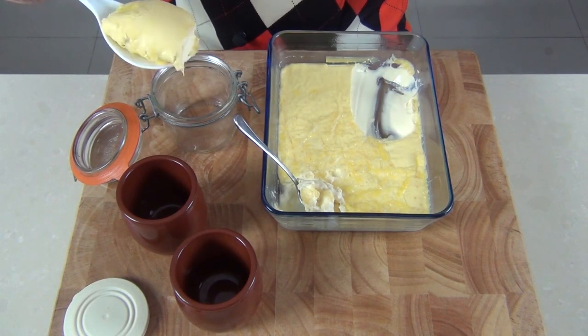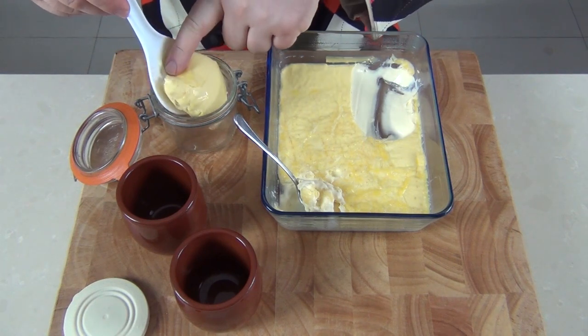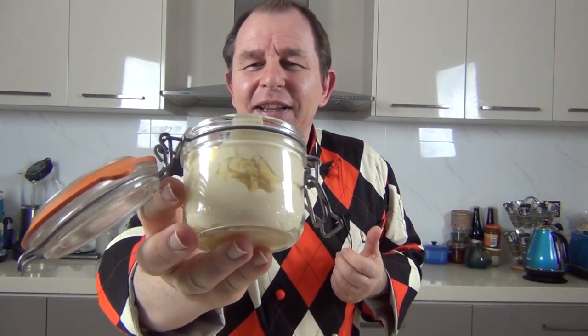We want to keep all the clots and cream together. This won't last all that long once you've popped it into jars — maybe two or three days — so you want to use it up. But we don't have to worry about that, because tomorrow in Steve's kitchen I'm going to be taking this beautiful clotted cream and turning it into a favourite of mine: Devonshire clotted cream fudge. That is to die for — stay tuned!